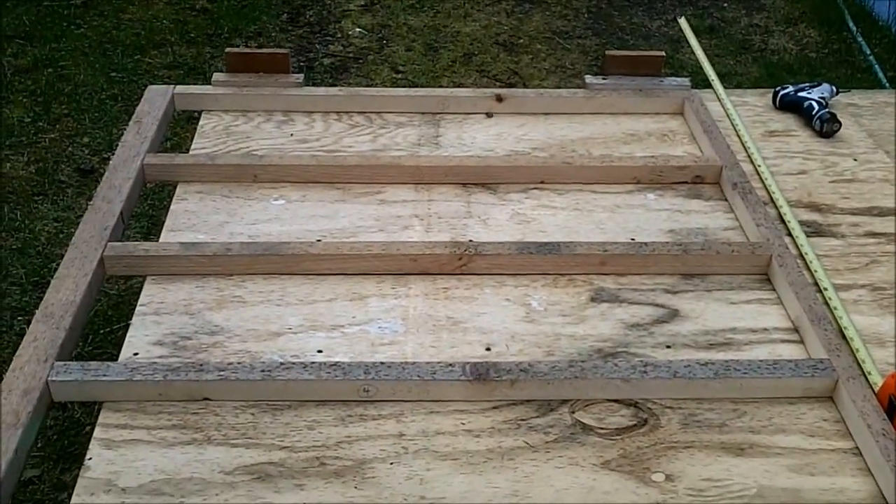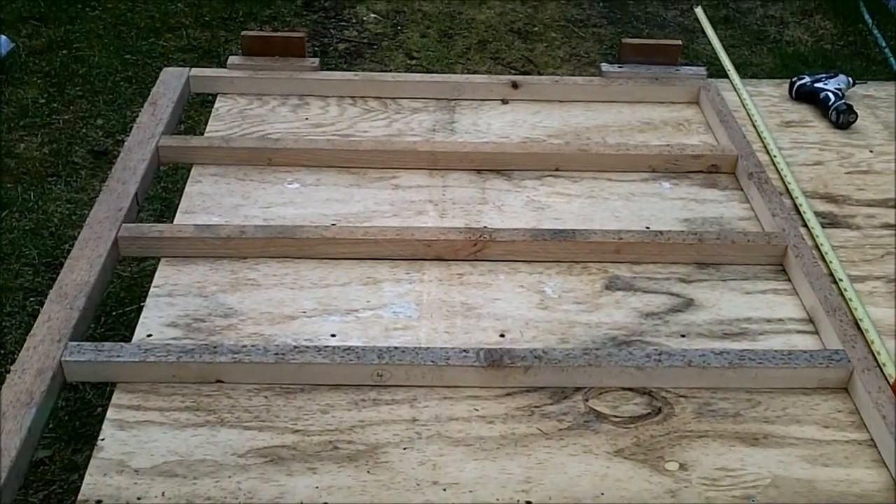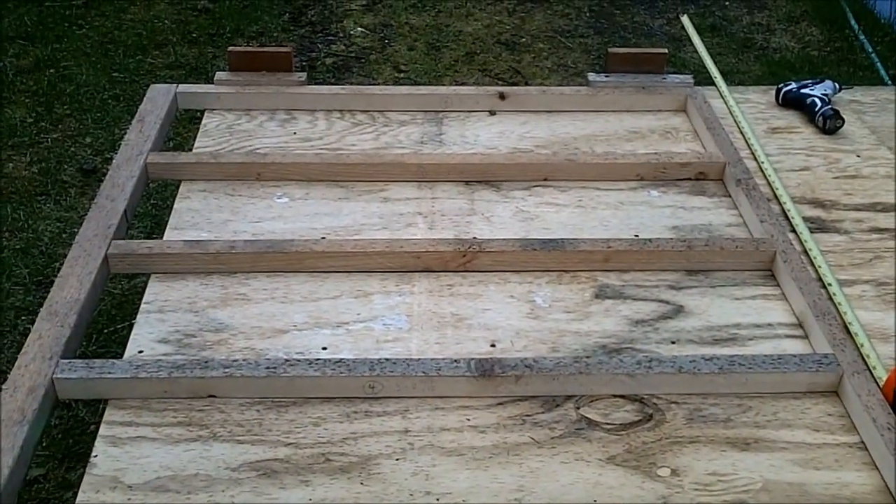I'm working on the back wall now. I built this earlier when it was still raining outside, so I did it in my garage.